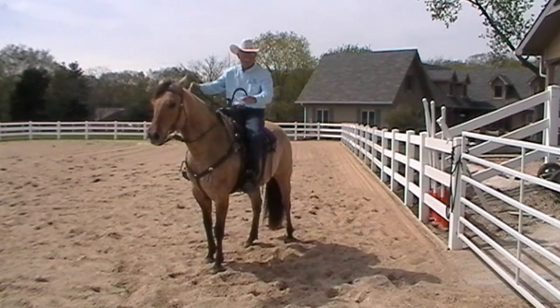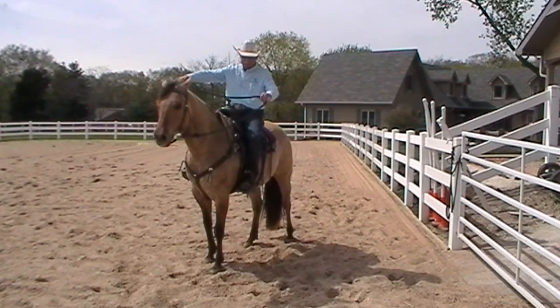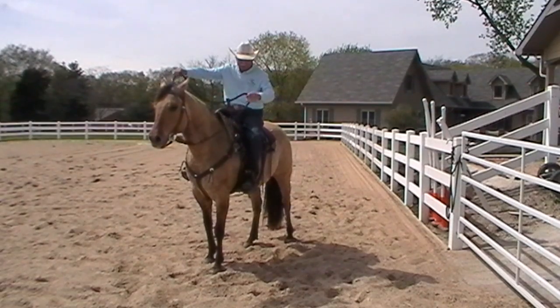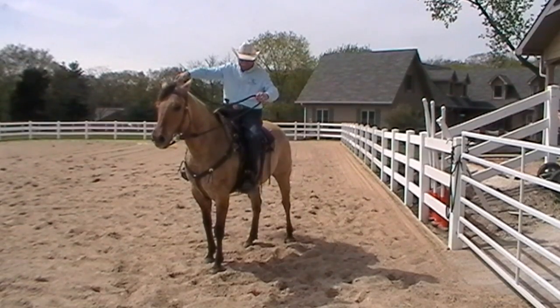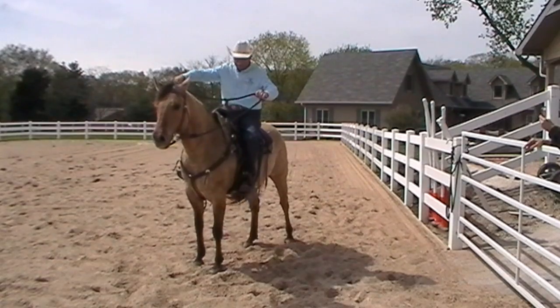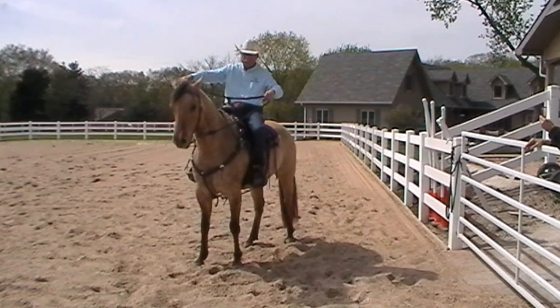I was going to talk about my hands on the bridle range here when I'm using the snaffle bit. I think of a triangle — my right hand is one corner of the triangle, my left hand is another corner, and I think of the horse's mouth as a third corner. And if I want to soften that horse up in the jaw, I'll just think about moving that bit across his tongue slightly like that.